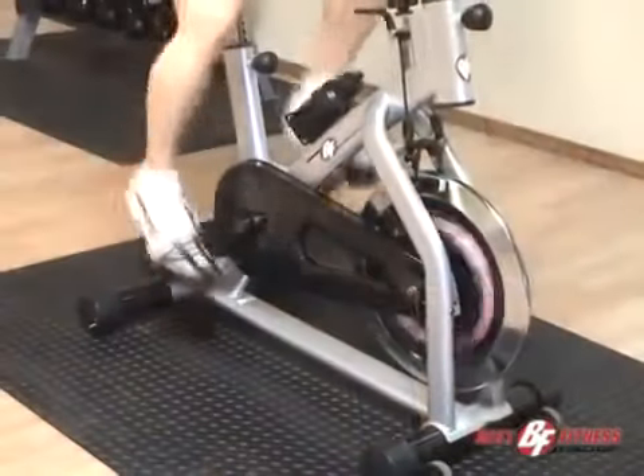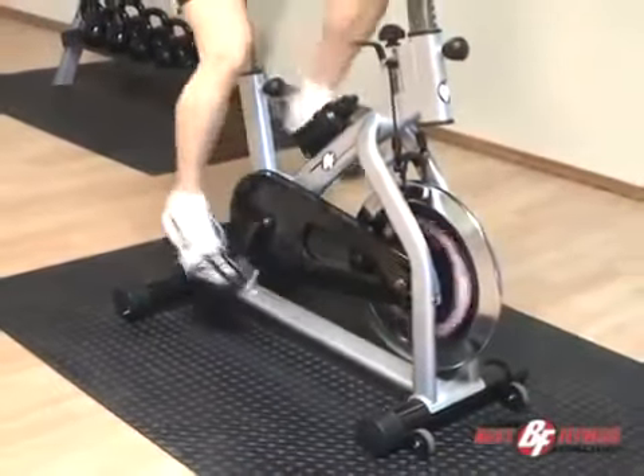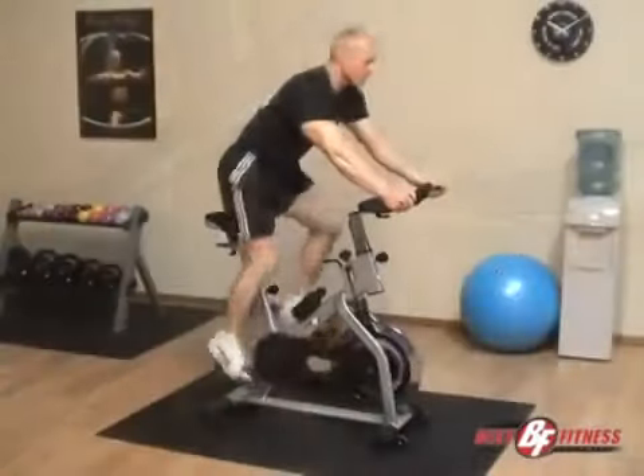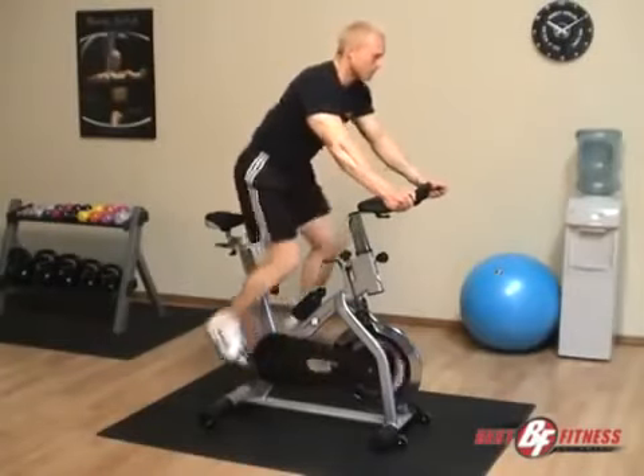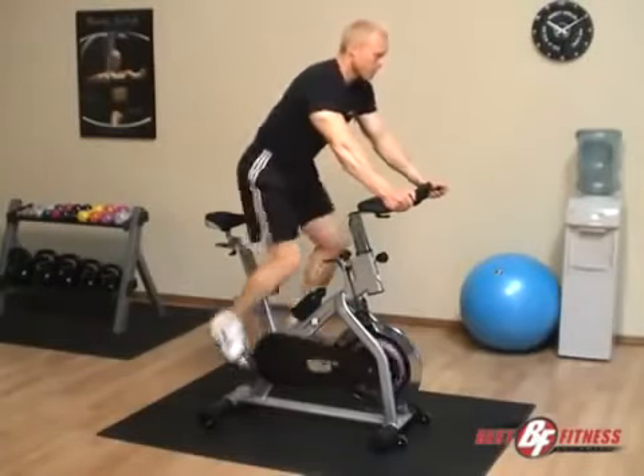The BF-SB10 also offers smooth, quiet aluminum bearing pedals and low-maintenance and easy assembly. Using a spin-style bike can help tone your quad, calf, and glute muscles, as well as strengthen your tendons without any load bearing.